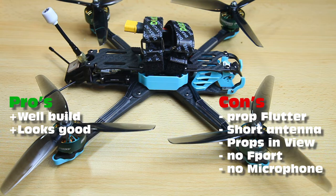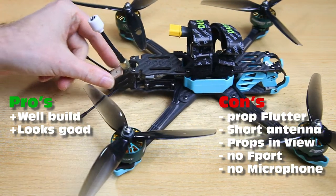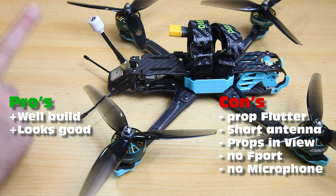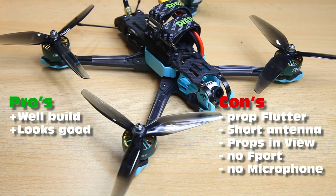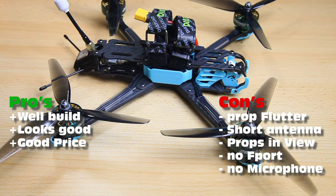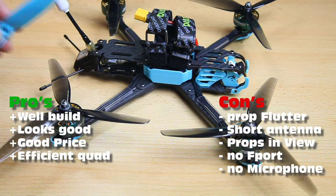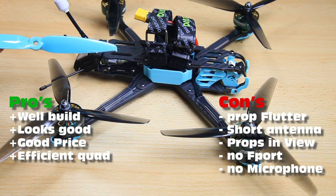I think this is a nice looking quadcopter. The color scheme is nice, especially with the original propellers. One thing that would have been nice is a blue FPV antenna — Foxeer has a teal blue one — but overall it's a nice looking quadcopter. I also think the price is reasonable. Diatone quadcopters are generally reasonably priced for what you get. All RC hobby products have become very expensive, but for a seven-inch quadcopter from a brand name, this is an affordable quadcopter. I think it's worth what you pay.